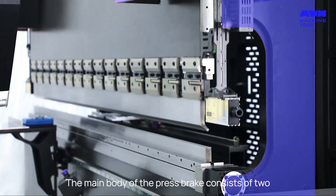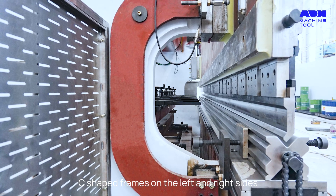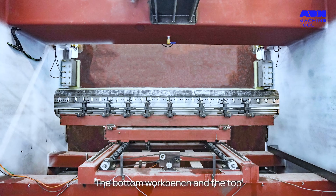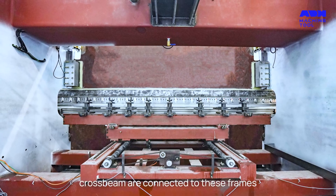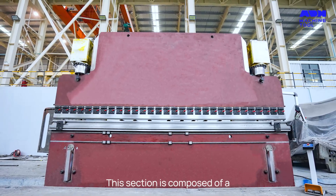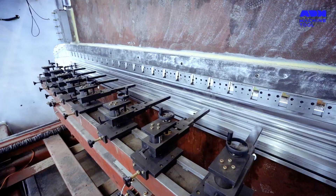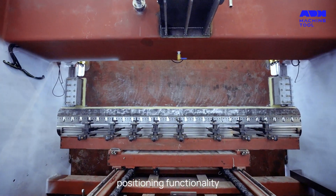The main body of the press brake consists of two C-shaped frames on the left and right sides. The bottom workbench and the top crossbeam are connected to these frames, forming the plunger section. This section is composed of a crossbeam with a top punch and a workbench with a bottom die. The back gauge provides precise positioning functionality.